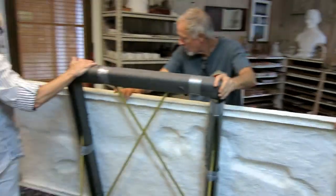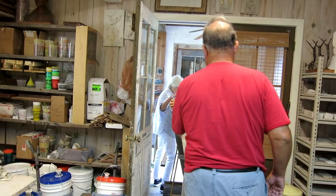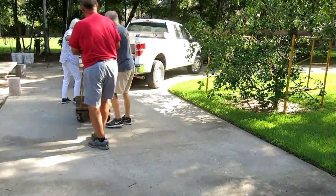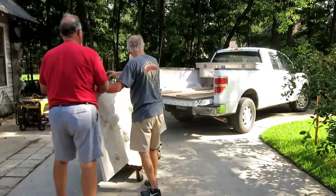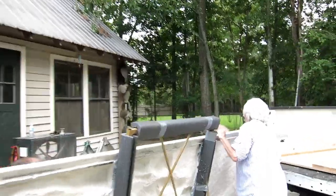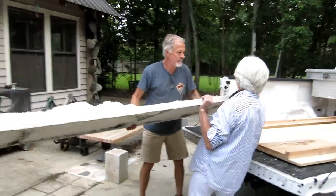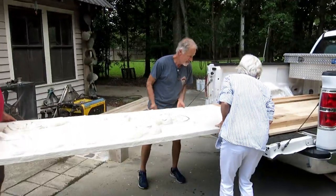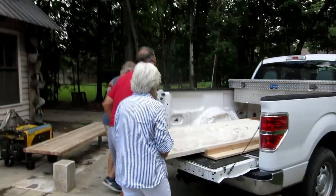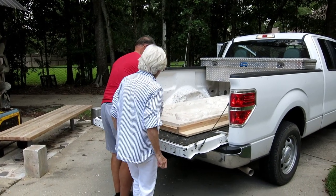We rolled it over onto the dolly fairly easily — when I can keep my lovely wife from doing the wrong thing. She tends to want to pull when she should be pushing, and lift when she should be lowering. But it all worked out — safe and sound on the dolly with a padded back and padded bottom. Then it was a matter of rolling it out to the truck without dropping it. We'd fabricated a sheet of plywood with guides at the front of the truck, so if I had to slam on the brakes it would hit something soft, and we screwed down a little brace behind each relief. We could slide them in and out without struggle.